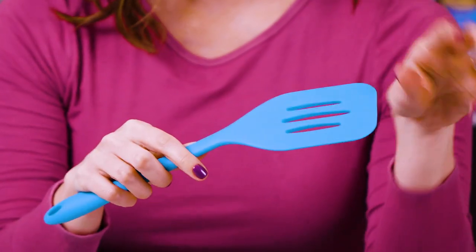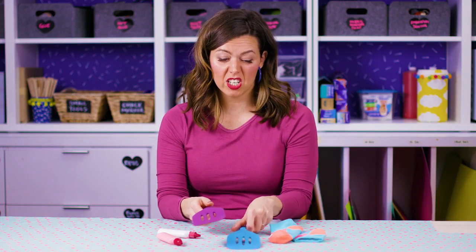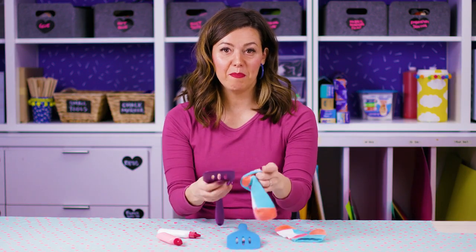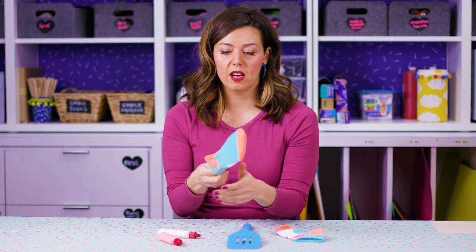You don't need this for this project, but I really like to use spatulas for my socks so I can keep them nice and flat while I do the design. Don't blink because this project is fast. All you do is slip your socks over the spatulas.